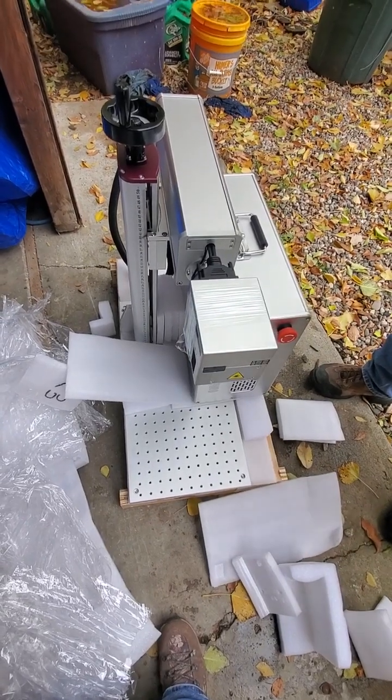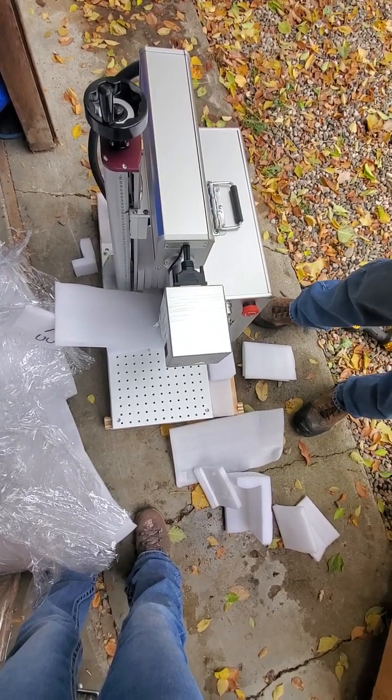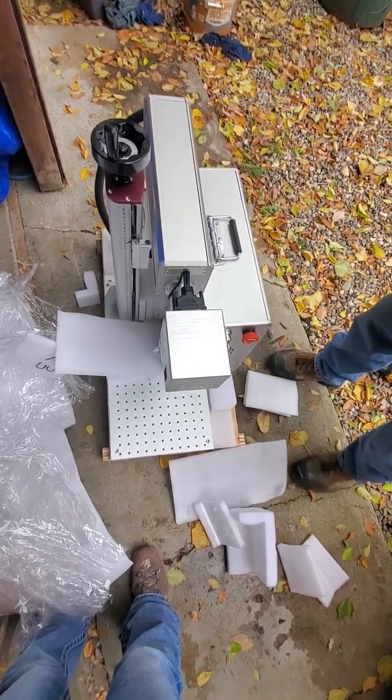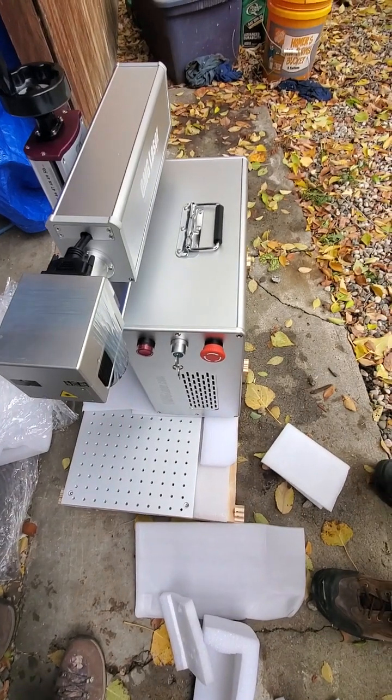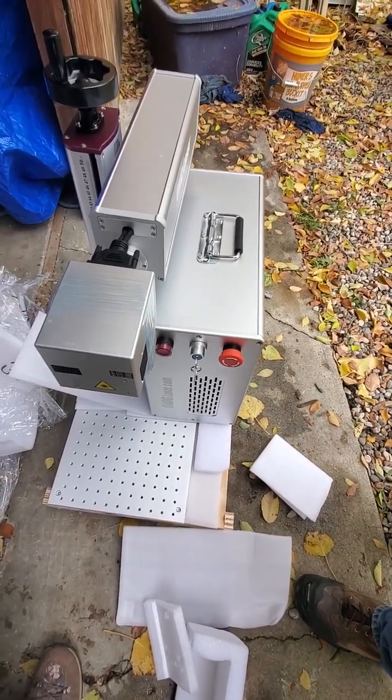I can't wait to go fire it up. My 50 watt — I'm going to be jealous, that's for sure. Thank you for watching, and I'll have another video out of the 60-watt CO2 with the gavel head.